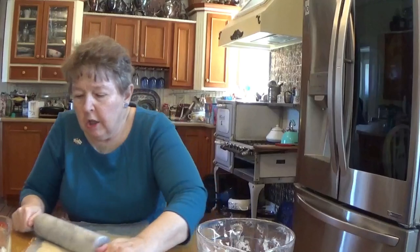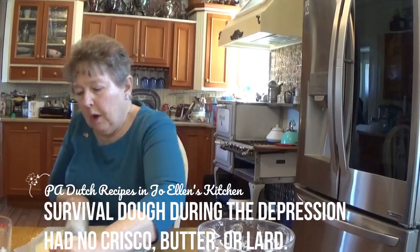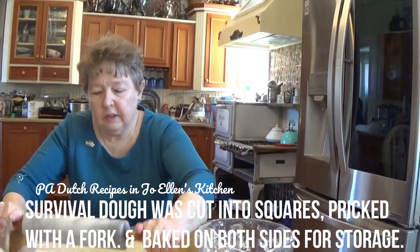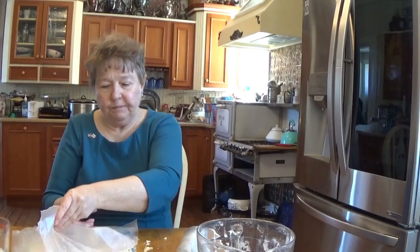Or if you have company coming over and they ask for a Pennsylvania Dutch dish, you'll find that there's no Crisco in this flour, and it resembles the survival dough that they made wafers out of during the Depression and other times throughout history. They would just bake the dough plain, cut it into three inch squares, put little holes in it, and store it in a sealed container — and that's what they would live on. If they could get eggs from chickens or ducks or geese in their backyard, they survived somehow, even when food was taken from them to feed the troops.